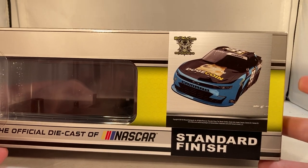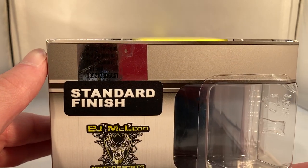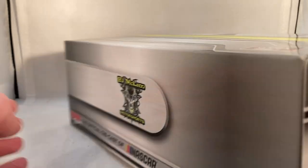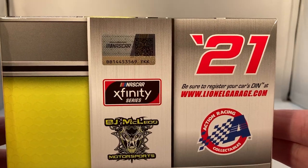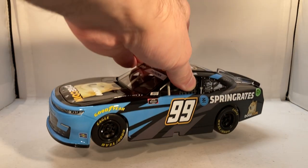Down the side you got another BJ McLeod Motorsports logo and a render of the car right there. Standard Finish Line of Racing made a total of only 540 of these things — that surprises me. Standard Finish, BJ McLeod Motorsports on the back. On the side you got 2021 Action Racing Collectibles, BJ McLeod Motorsports, and your copyright on the bottom. Here is the car itself.